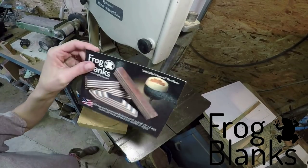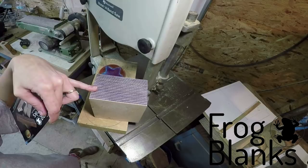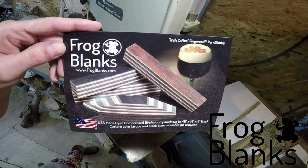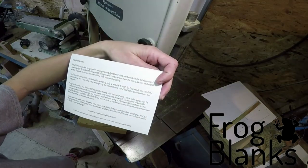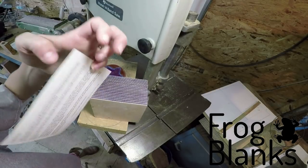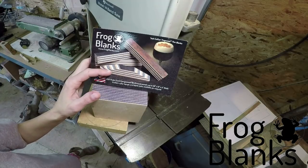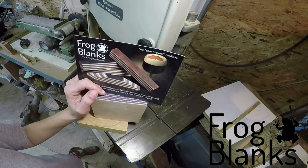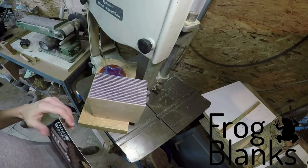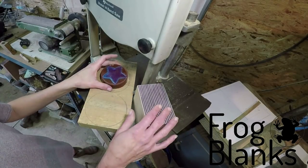A gentleman from Frog Blanks sent me some awesome birch dyed blanks. This is the company frogblanks.com — they have all different kinds of colors and different specifications on some of their glues. Go check it out if you're interested. They obviously make great pens. He sent me some pieces that I'm going to use for rims of bowls once I get my bandsaw set up for segmenting.